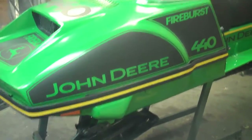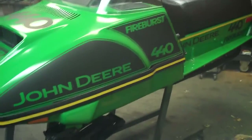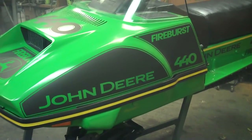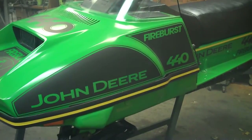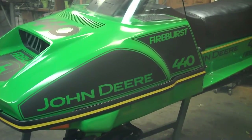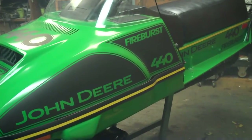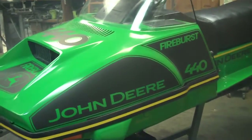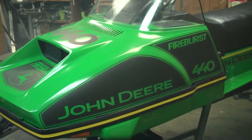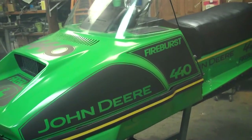We're out here in the sled shed and I'm going to show you my 1979 John Deere Trail Fire. The graphics say 440 but it's actually a 340 engine in it. My graphic guy — we had a little miscommunication so he ended up putting 440 on it. I think it looks pretty this way so I didn't really want to change it. Just want you aware it's a 340, not a lot of difference in the engine. It's still a fire burst, so there's that one problem.